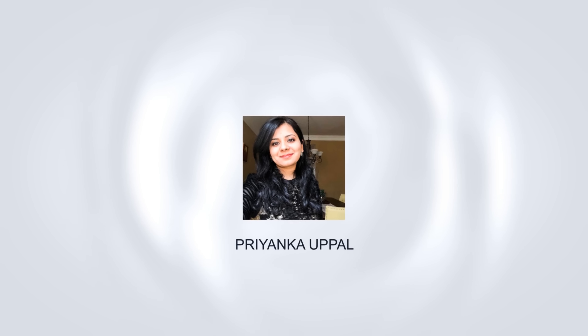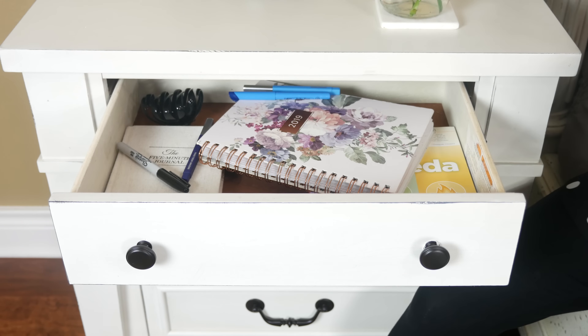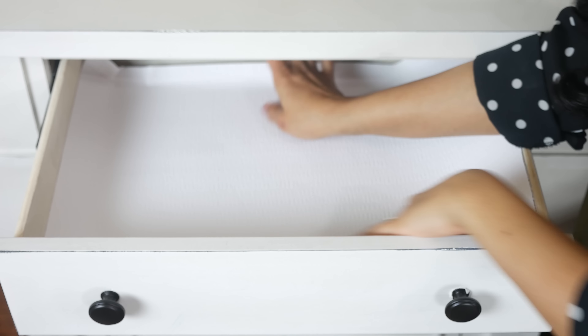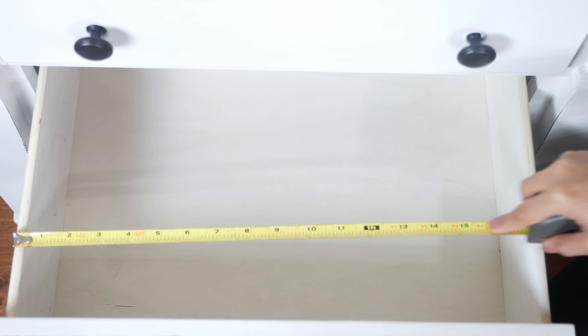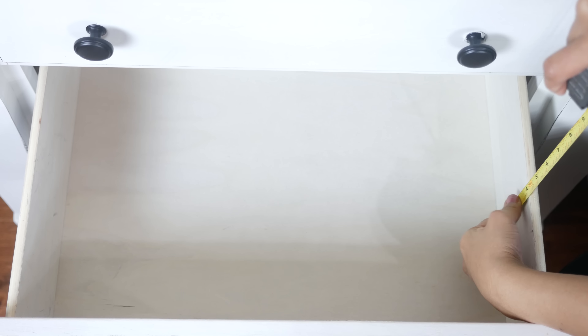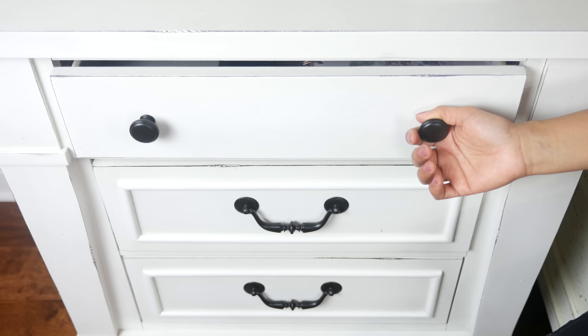We're going to be tackling bedside tables, commonly referred to as nightstands in the US. Before you get any organizer or drawer liners, you'll have to figure out how deep and wide your drawers are and what you really want to keep in your bedside drawers. For me, it's really just the staples and essentials.